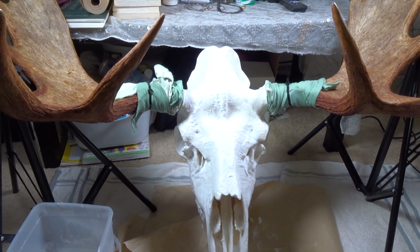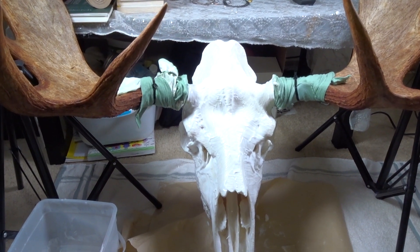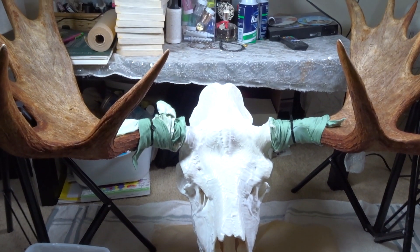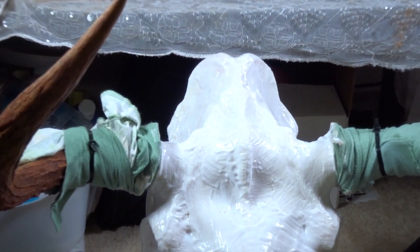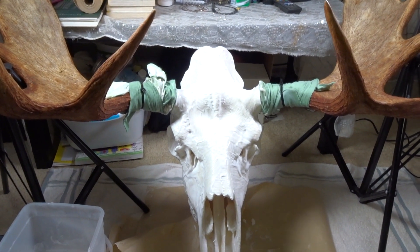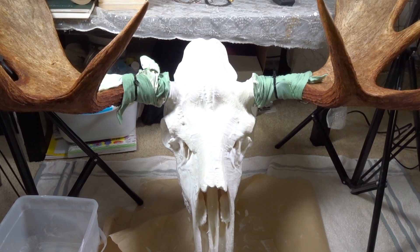My pot wasn't big enough for the whole skull to submerge, so at the top portion right here inside these cavities there's still some fat in it. So it kind of stinks a little bit, but it is what it is.